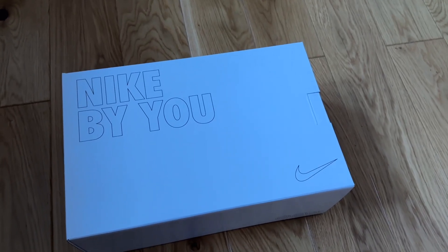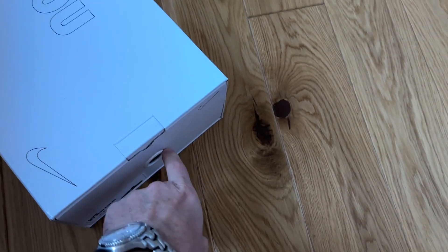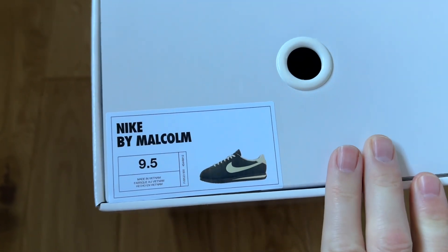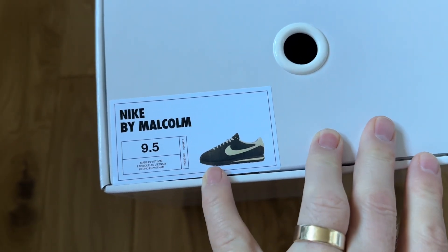Hi everybody, welcome back to the channel. Another pair of trainers for you today and as you can see we have a pair of Nike by U, which is their customization service, and it is a pair of shoes I've never owned before — the Nike Cortez in a UK 9 and a half.